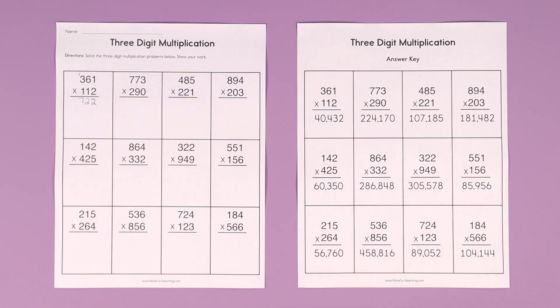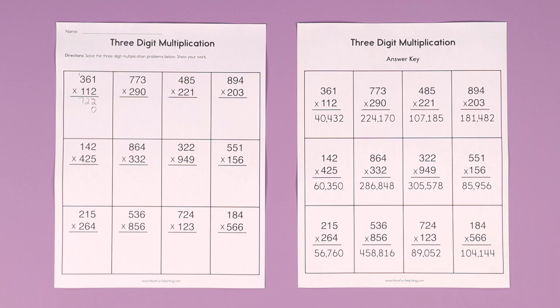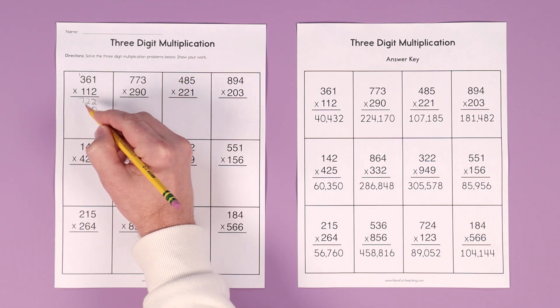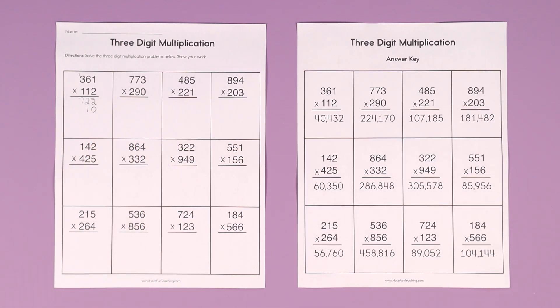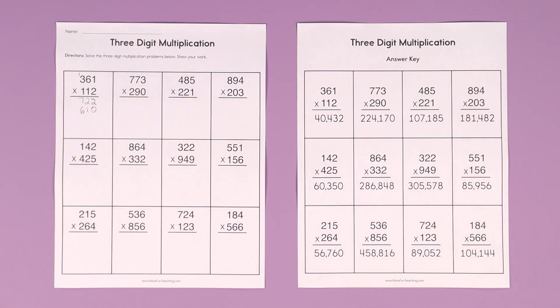On the second row, we add a 0. Now let's go to the tens place. 1 times 1 is 1. 1 times 6 is 6. And 1 times 3 is 3.